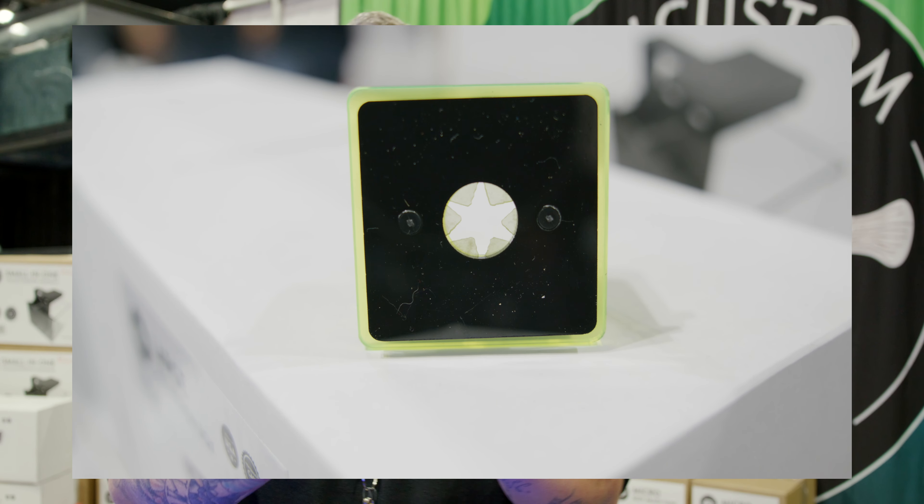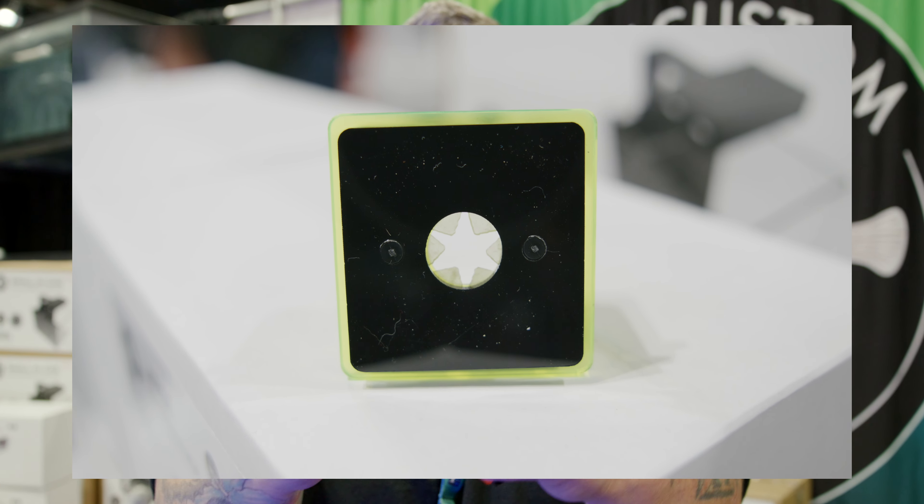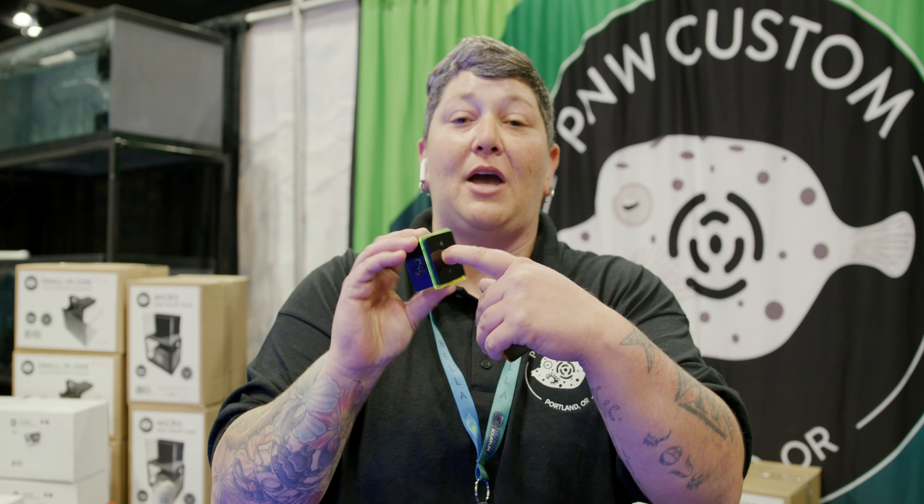To remedy that, we have the insert in there that will absolutely keep your coral in there. No little thieves are going to take it — the hermit crabs, Midas blenny, whoever else wants to try and move those around. It's not getting out of there. That's going to keep that frag plug completely solid in there. It's not going to get knocked over either because it's secure on that stand.